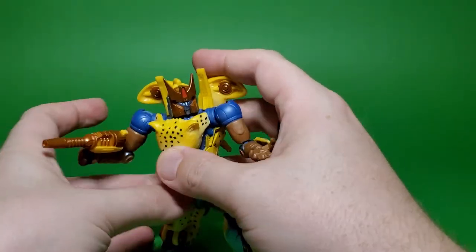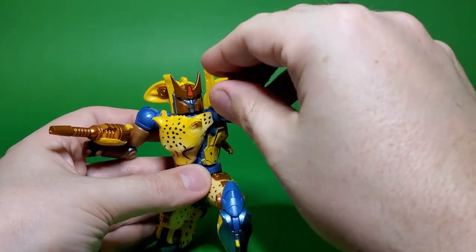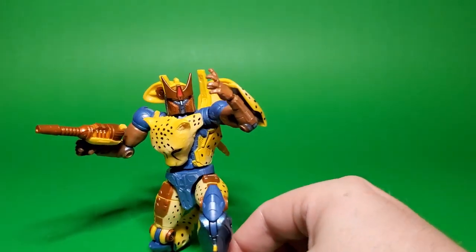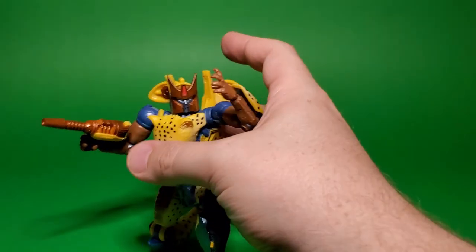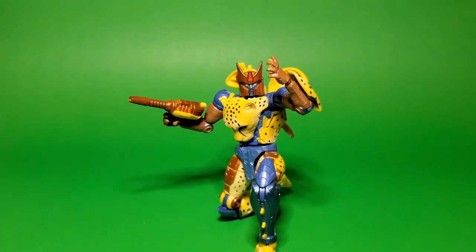Something that you really haven't been able to do with really any of the other Cheetor figures. Even the Masterpiece stuff — you can't always get away with the poses that you're looking for. But this guy's got enough spots where you can really get him any which way you want, and I think overall this is going to look really nice, especially sliding in as a substitute for maybe people who didn't get the Masterpiece one.